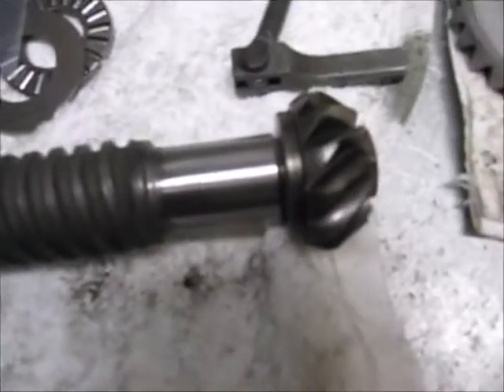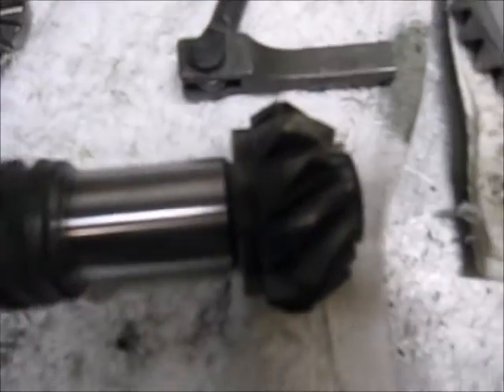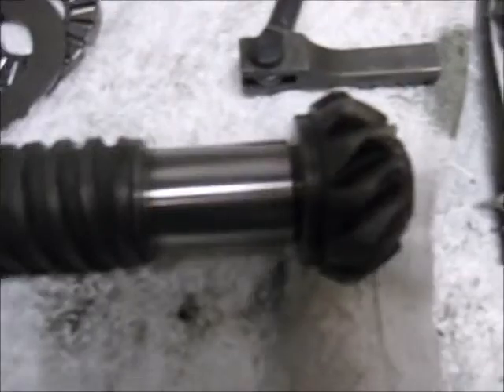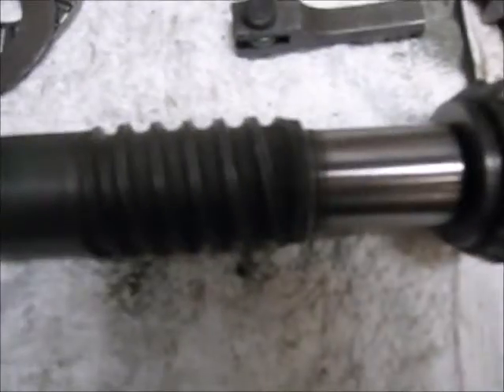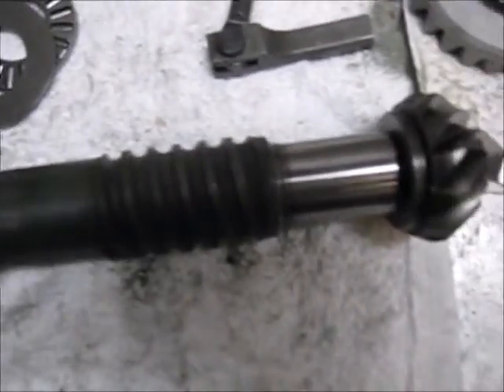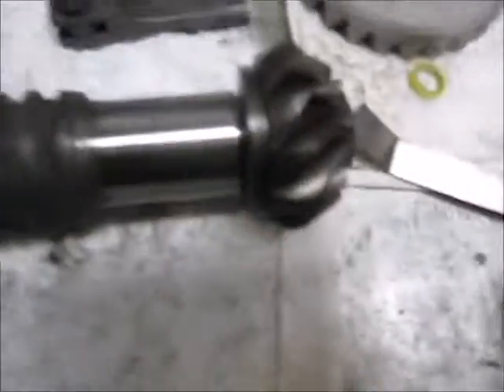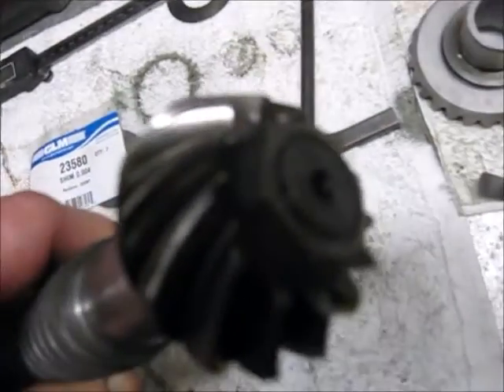You start with cleaning the pinion, the inside of the pinion and the dry shaft extremely well. Polish it if you have a means of doing that — usually on the lathe with some emery cloth. Make sure that it seats out extremely well. Put the nut on and bring it up to about 80 pounds, then assemble it.